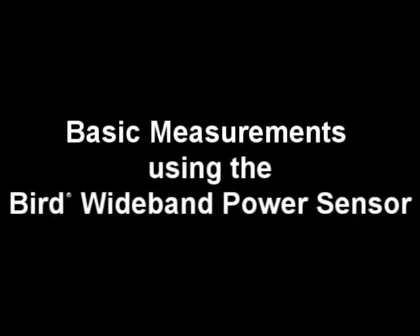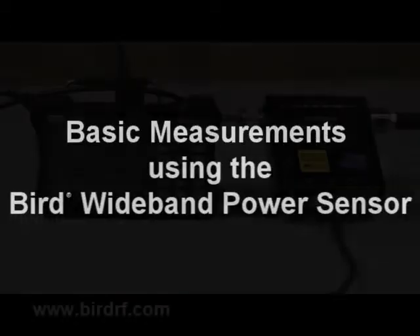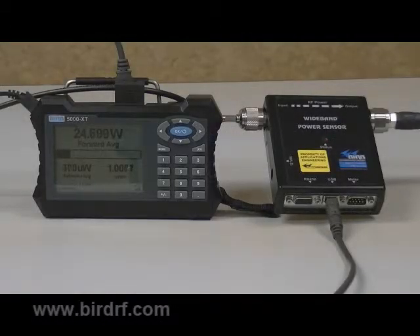Welcome to the basic measurements using the wideband power sensor video. We are going to look at the basic operation of the wideband power sensor using the 5000 XT handheld power meter as the interactive display. Before we begin to take measurements, we will look at setting up a couple of the basic features of the power sensor.